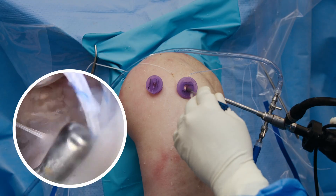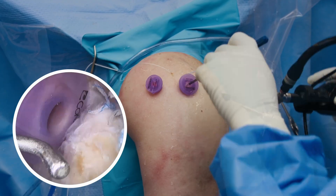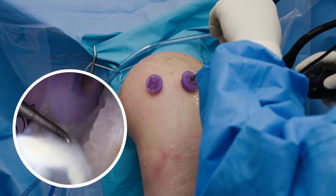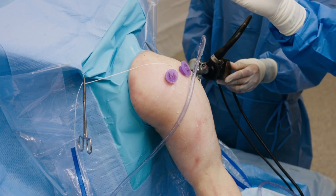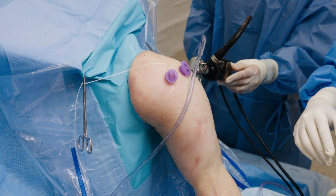Now I'm inspecting the shoulder to make sure that we have excellent exposure for the biobrace placement. Now that we have an excellent single row rotator cuff repair and our sutures are appropriately placed for the biobrace RC device.